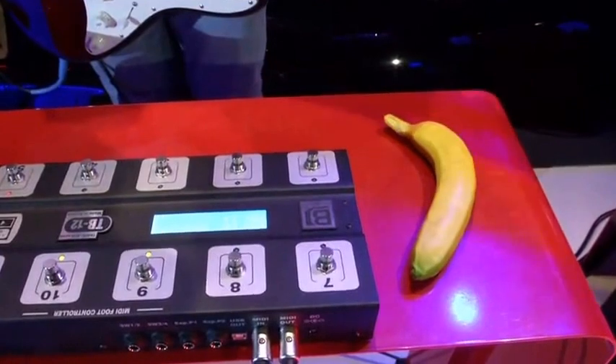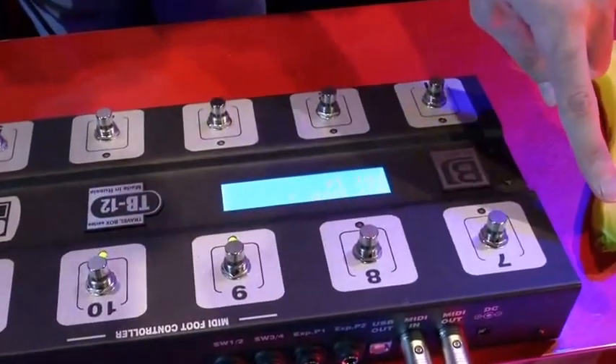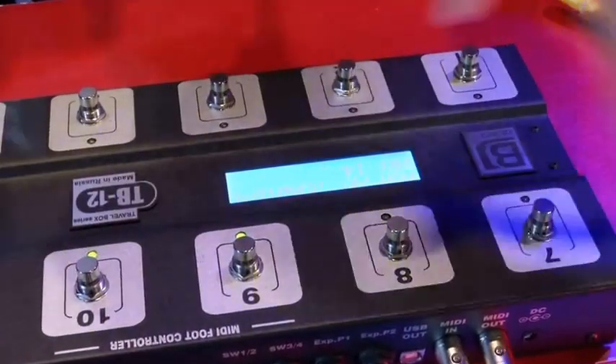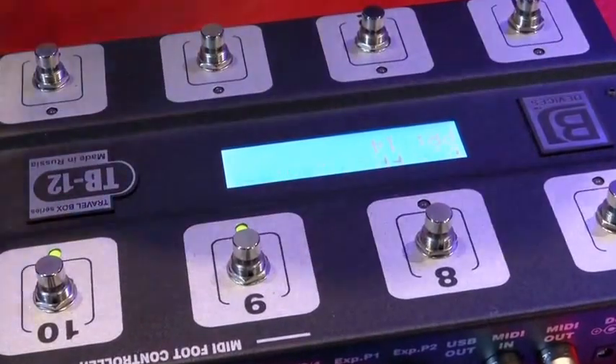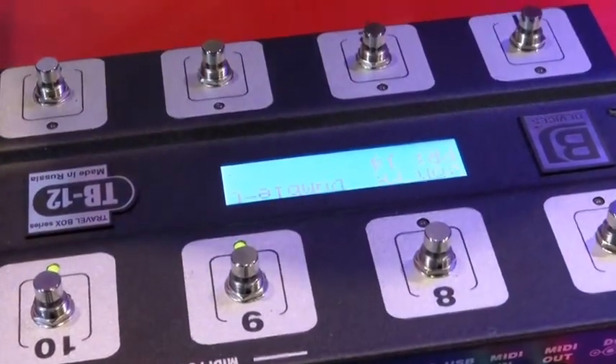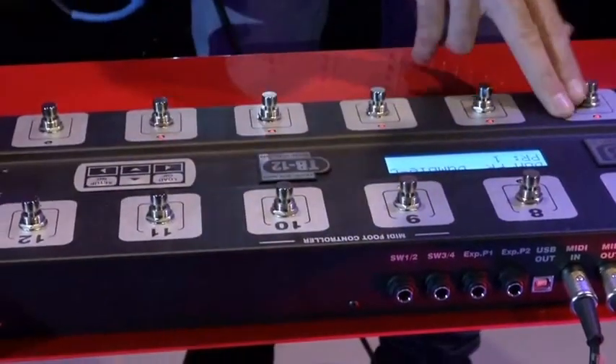You can assign any effect from your preset to be switched on and off with those buttons, or you can use the whole pedal board just for changing programs. This knob I use for tap tempo, so you can easily set the tempo you need.